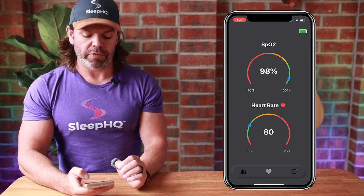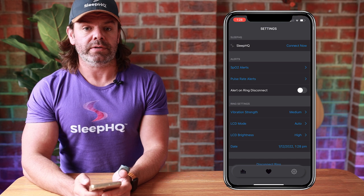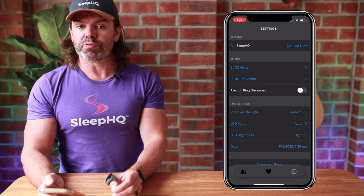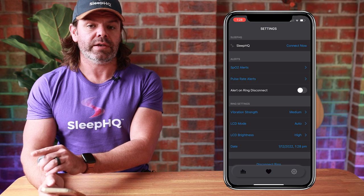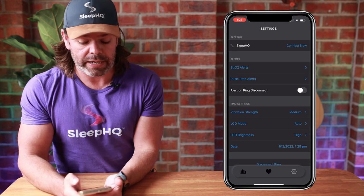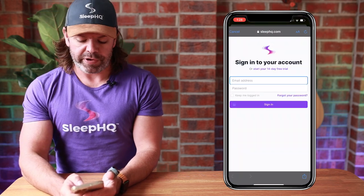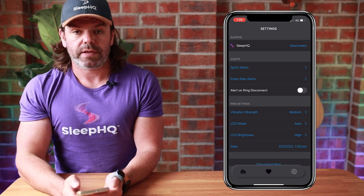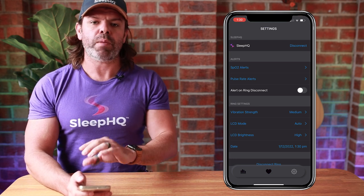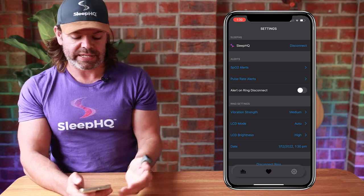Now let's move across to the settings tab. At the very top it says Sleep HQ Connect Now. Sleep HQ is our CPAP data analytics and reporting platform, and those with pro paid memberships can connect their Sleep HQ account via the SleepO2 app and import all this data to view alongside their CPAP therapy data. Just click Connect Now and log in with your Sleep HQ credentials. In the morning when you take off your ring and the data downloads to the app, it will push that data up to your Sleep HQ account so you can view it alongside your CPAP therapy results.